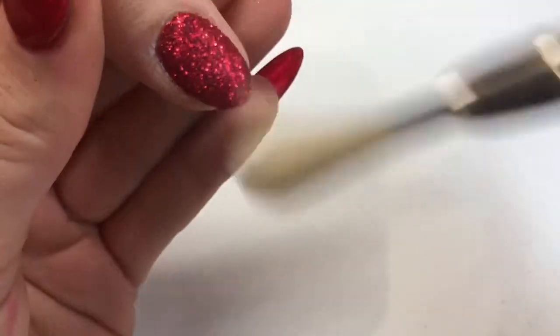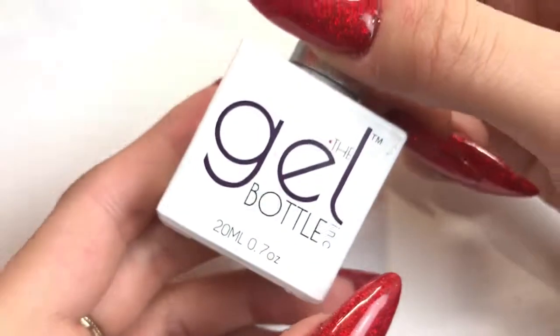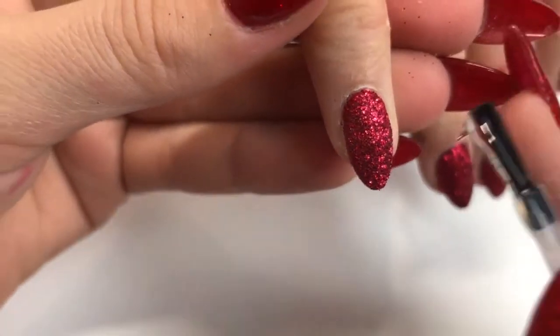Make sure to tip the brush around that cuticle area and on the tip of the nail on the free edge — that just gets rid of any of that rough glitter and stops your top coat chipping and things like that.